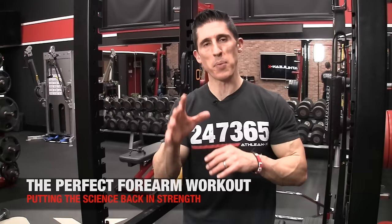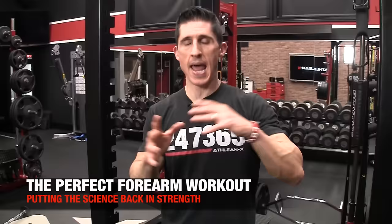What's up, guys? Jeff Cavaliere, ATHLEANX.com. Today we're talking about the forearms, and we're going to construct the perfect forearm workout. As always, we're using science and anatomy to back up what we do. If you want to put the science back into strength, it takes one look at the forearms to realize there's a lot going on here.